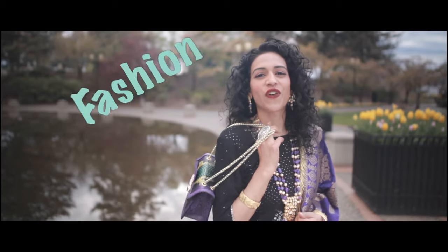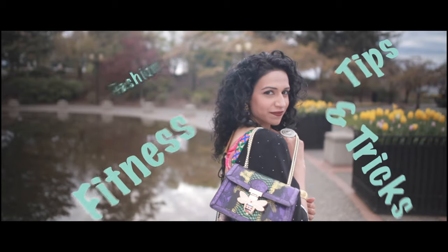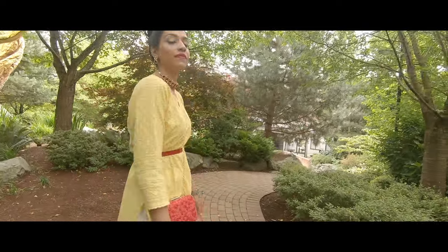Hi guys, welcome to my channel Rima's Fashion Fitness Tips and Tricks. Today's video, what I want to show you is some different ways that you can style cotton kurtis. They are so elegant and so pretty and so light for summer.